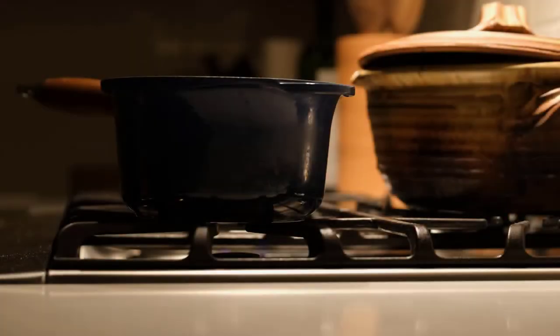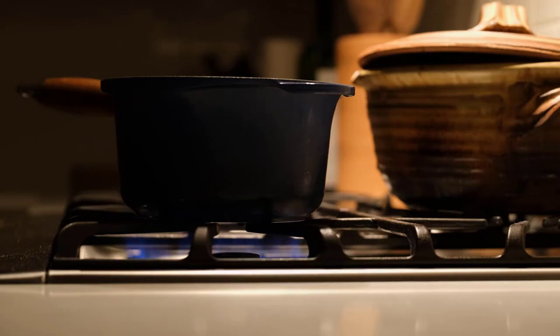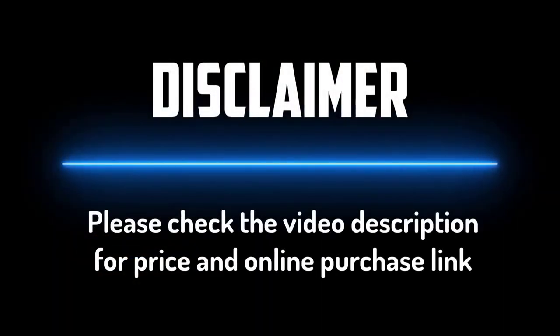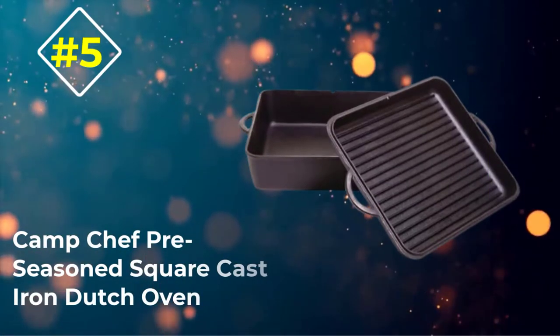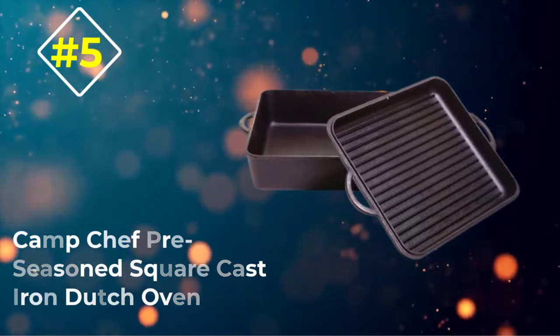Today we review the best 5 Dutch ovens, so that you can choose the right one for your purpose. After spending 2 weeks of research and consumer survey, we completed this list. Number 5: Camp Chef Preseason Square Cast Iron Dutch Oven.